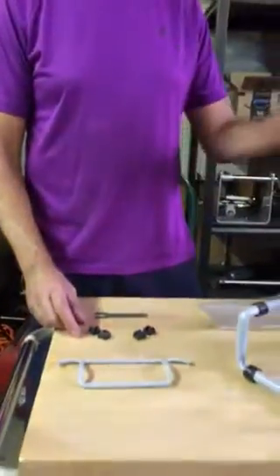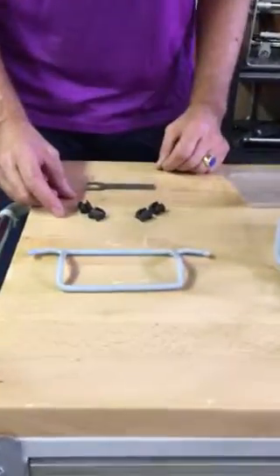Good morning Wheelies fans. Today we're going to discuss installing handle pressure wedges into the telescopic handle on the Wheelies beach cart folding.